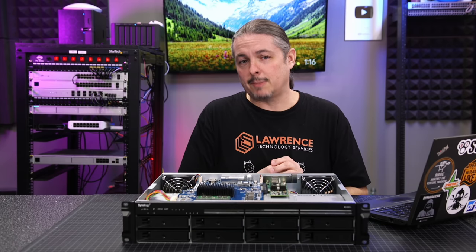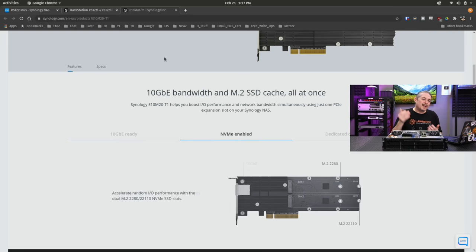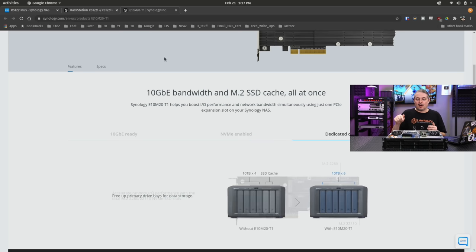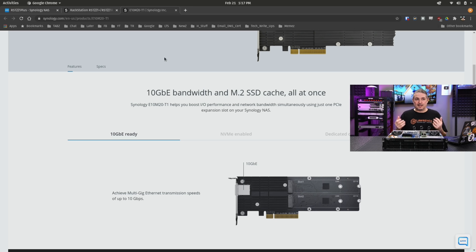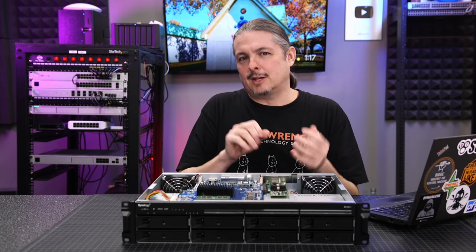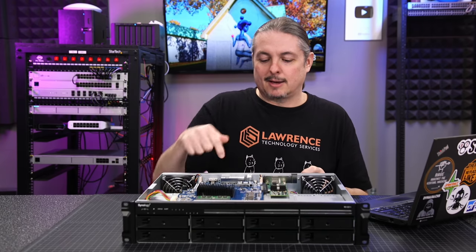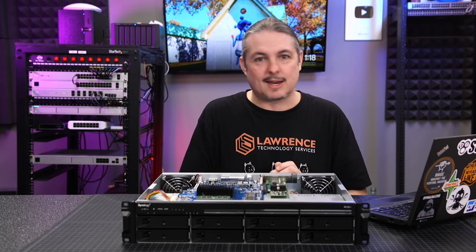There is a PCIe slot so you can expand, but that's where things get a little disappointing. I've gotten used to higher-end Synology models offering NVMe cache — they did not include that here, probably to keep the price lower. And it also doesn't have 10-gig. With only one slot, it's either/or. Synology does have a solution: a $249 combo card that provides both 10-gig and M.2 SSD cache at once. I think that's clever, but I'd like to see at least a 10-gig port on the board itself. Caching is a nice option and does offer speed improvements under certain workloads, but it's not always necessary.